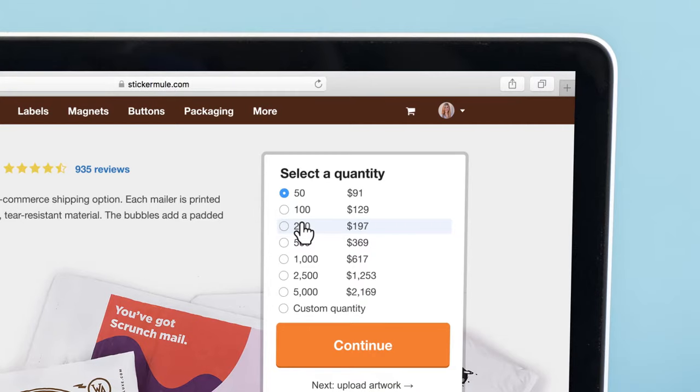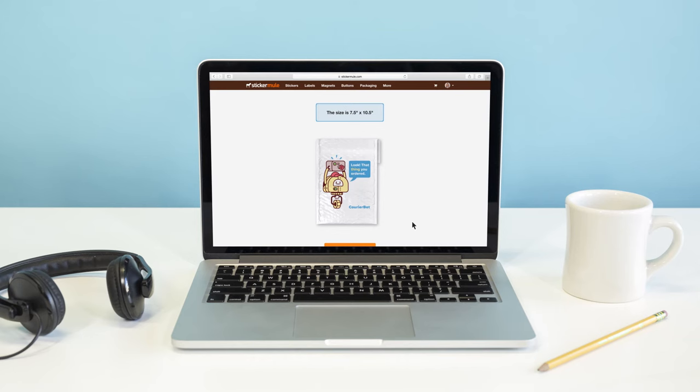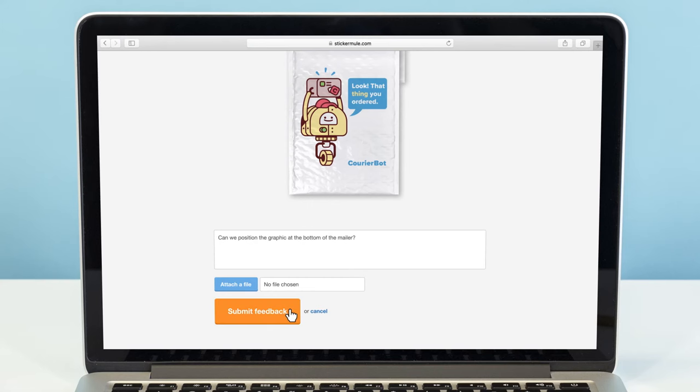To get started, select a quantity, upload your artwork, then breeze through checkout. Within a few hours, we'll send you an online proof showing how your bubble mailer will look. You can request changes to the proof for free until you're happy.